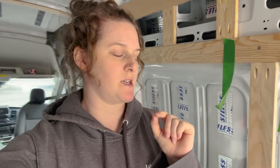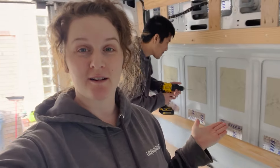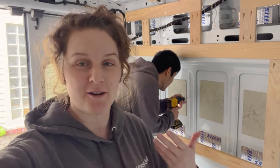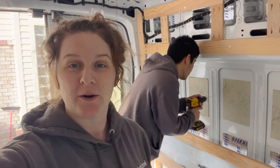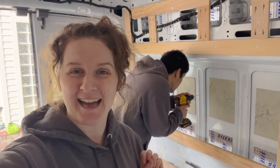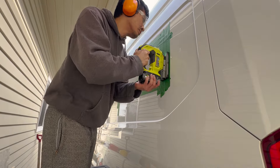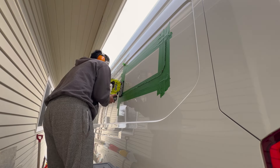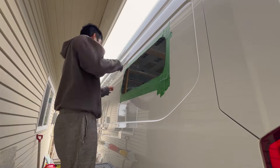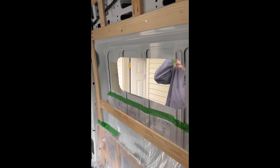Turns out the rotary tool has no battery, so while we wait for it to charge we're going to start on the second window because this is going a lot faster than expected. Wish us luck that we get them somewhat even and exact. And then there were two holes!